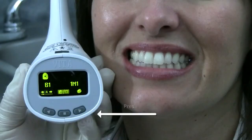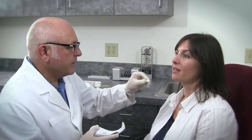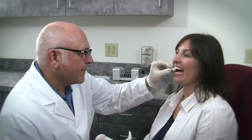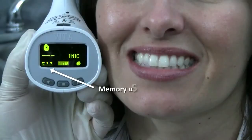We can take a shade of a patient and at any time you can opt to see the optimal block for that patient. You can do this also after the patient is gone, because the data is collected in its 25 individual shade memories.